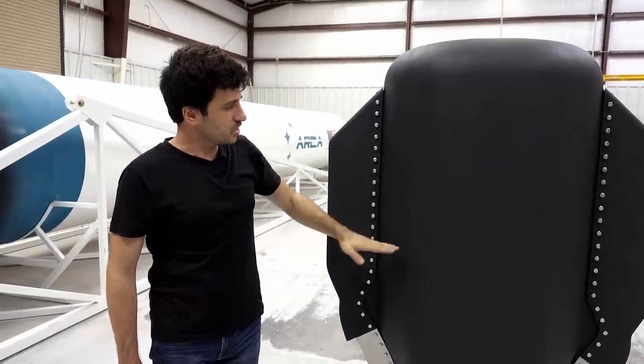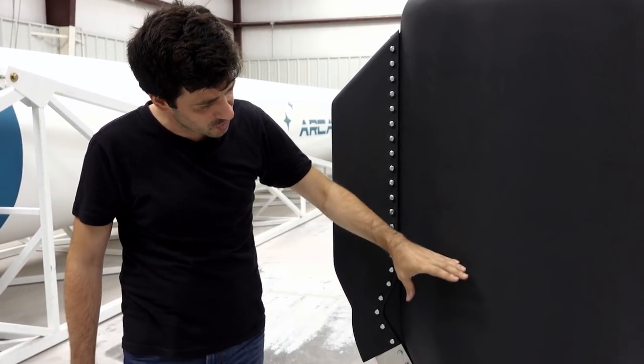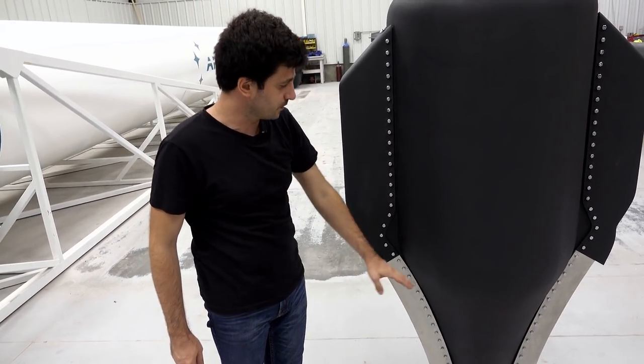Between the cap and the injection head we have a pressure burst disc. The burst disc is going to break and the hydrogen peroxide goes into the injection head, and from the injection head it is injected into the catalyst bed that is placed on the bottom of the engine.